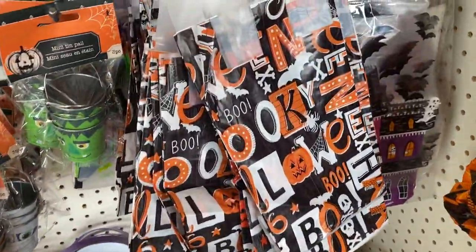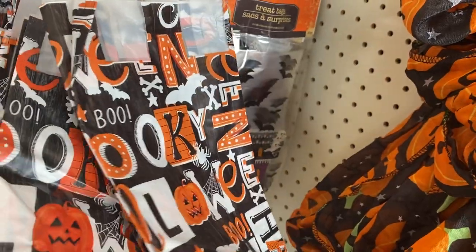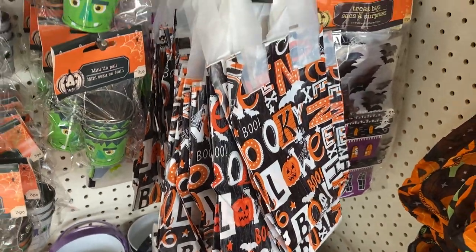I remember these when I used to trick-or-treat. I used to rather have these little bags — fill it up, pour it into a big bucket and then go at it again.